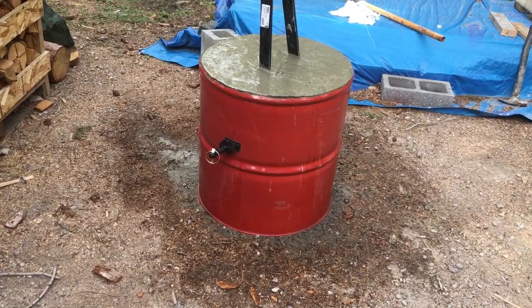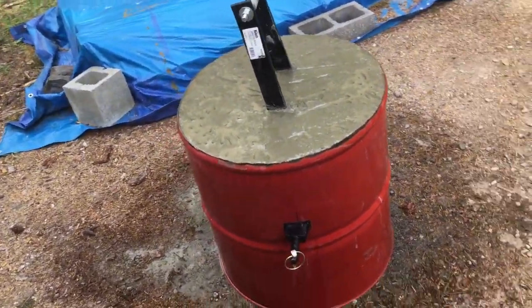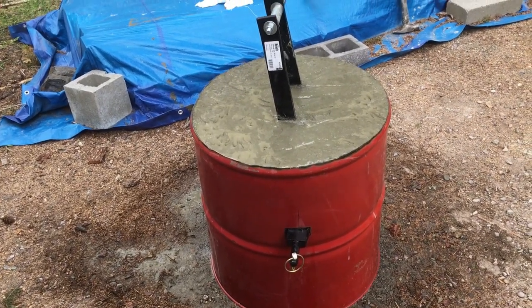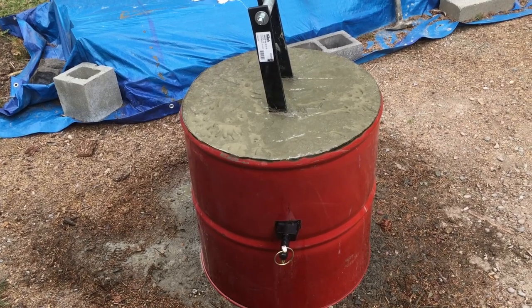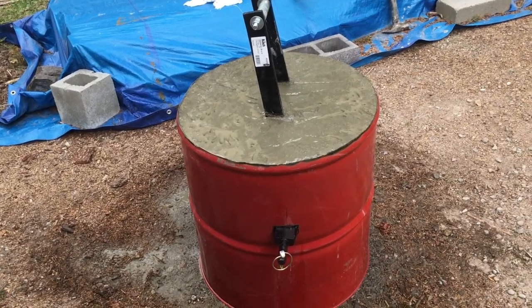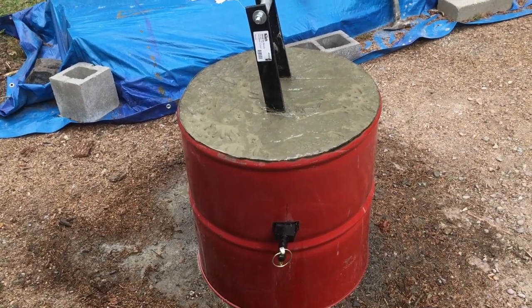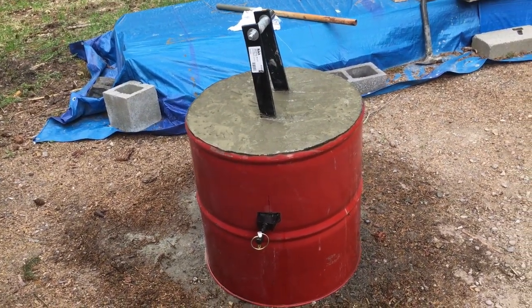Alright, had five bags in the loader, thought maybe that might be enough — ended up I've got seven... actually eight bags in there. That's literally where eight bags fits. Eight bags times ninety pounds — that's 720 pounds. I was thinking it was only gonna be about 500 pounds.